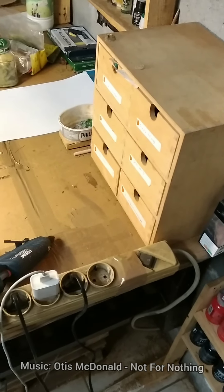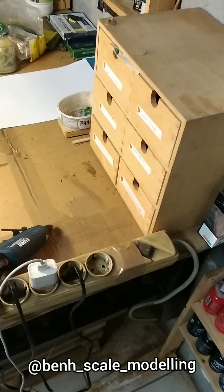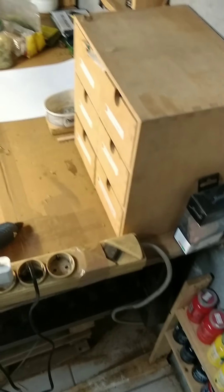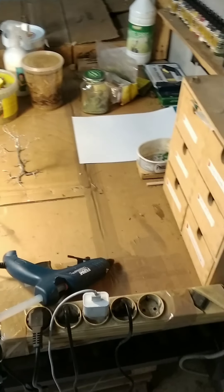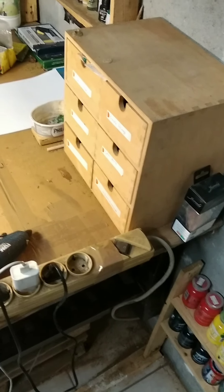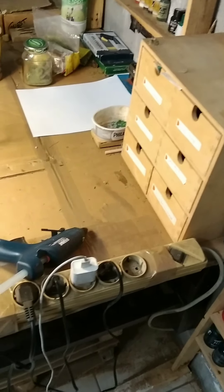Hello everybody. Welcome back, or just welcome to the channel. My name is Ben and today — if you don't know me, I'm a scale modeler — but this video actually applies to really any sort of product photography. So today we're going to be going over how I do my sort of white backdrop photography.